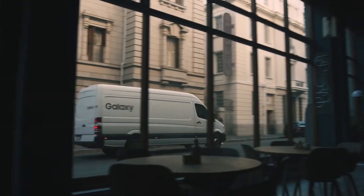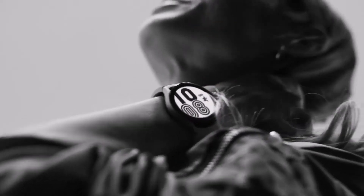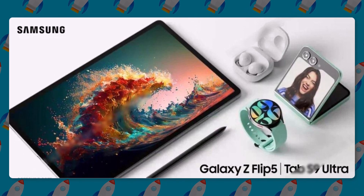Samsung is expected to unveil a bunch of new devices at its Galaxy Unpacked event next month. However, ahead of the official unveiling, all those devices — Galaxy Buds 3, Galaxy Watch 6, Galaxy Z Flip 5, and Galaxy Z Fold 5 — have been revealed through leaked press renders.